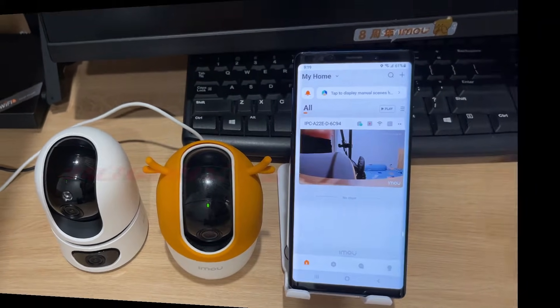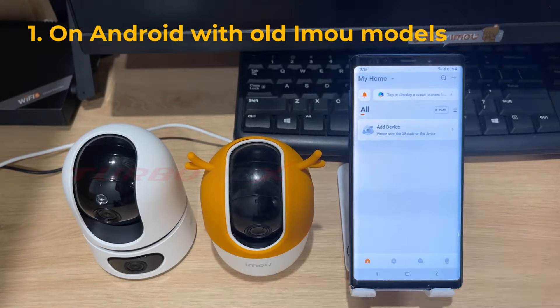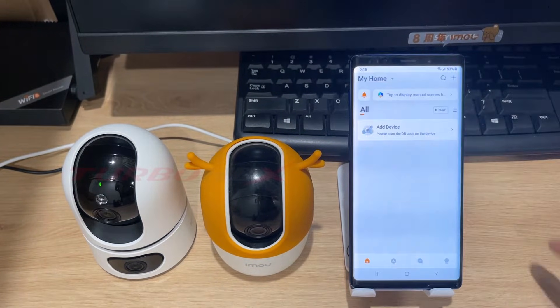Reset the camera first, or use a new camera. On Android with old EMU models, we use the EMU Life app to connect and use the EMU camera.